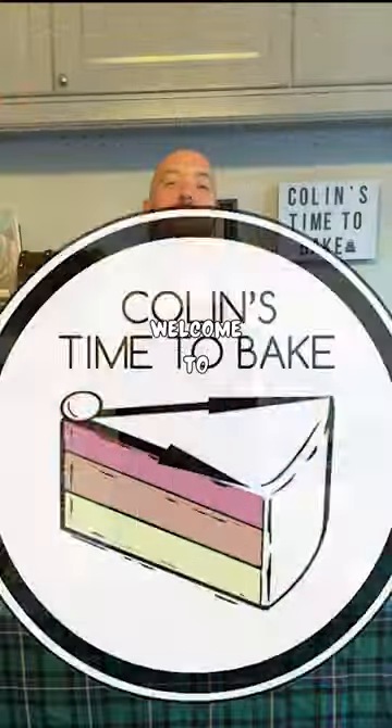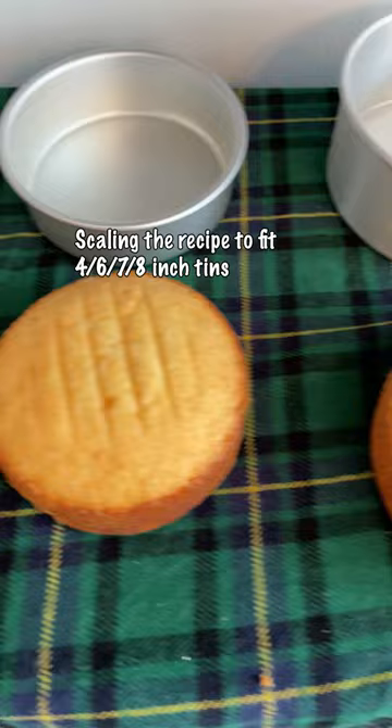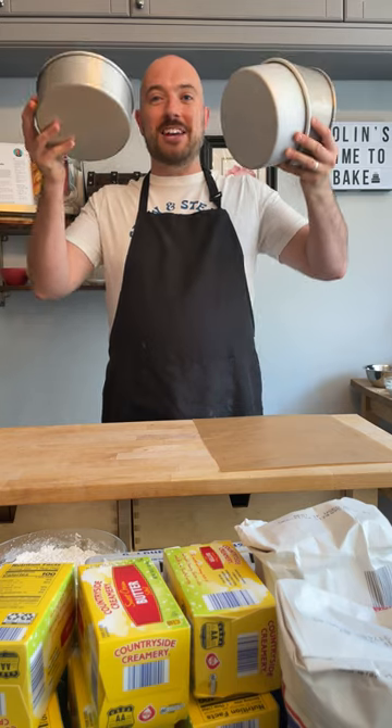Time to bake my TikTok cookbook recipe in a 7-inch tin. Hello and welcome to Colin's Time to Bake. The recipe in the book asks for a 6-inch cake tin — what if you don't have one? I'm going to show you how to scale that up and down from 4 to 6 to 7 to 8. I've done a 4-inch, a 6-inch, and now we're up to 7 inches.